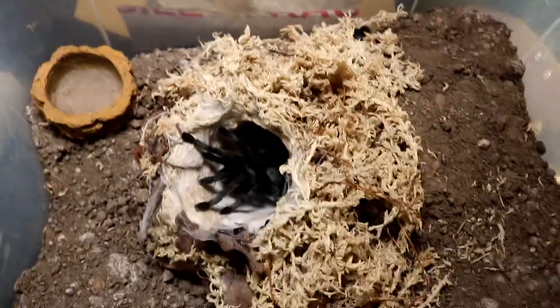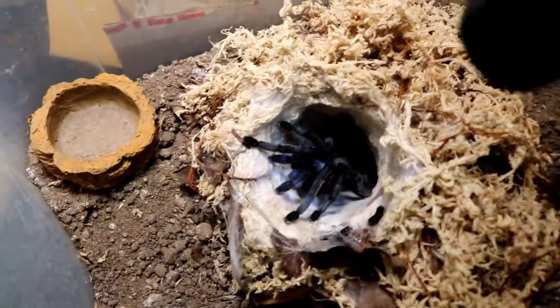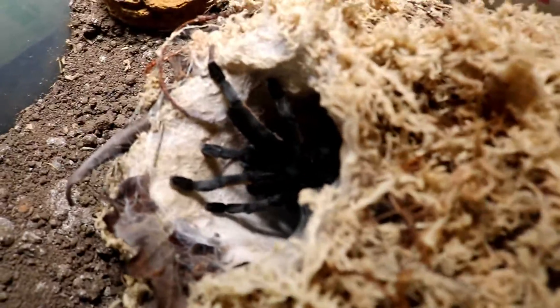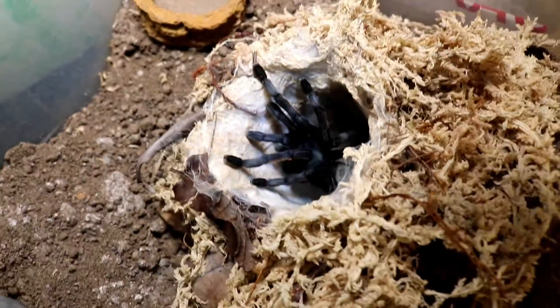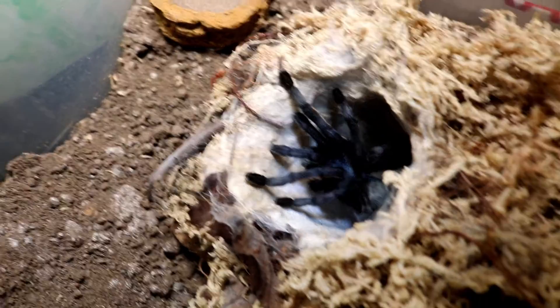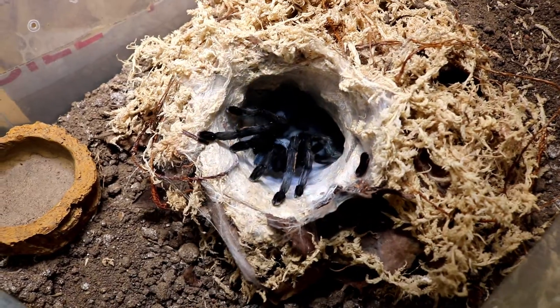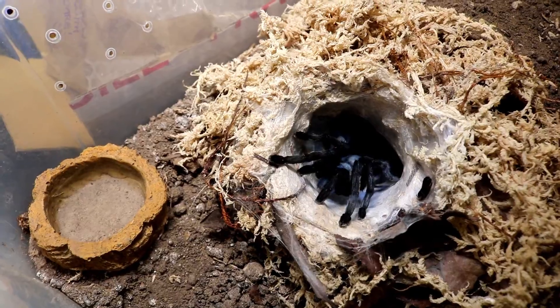It's a very sad looking example to be honest with you. It's not good — look at her legs, see how skinny and wrong-looking she is. That's completely unavoidable.